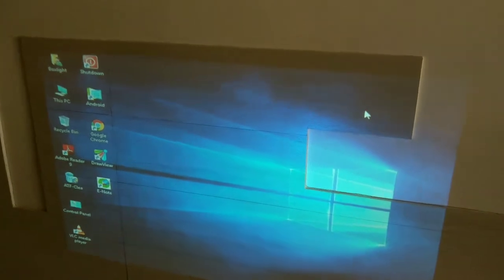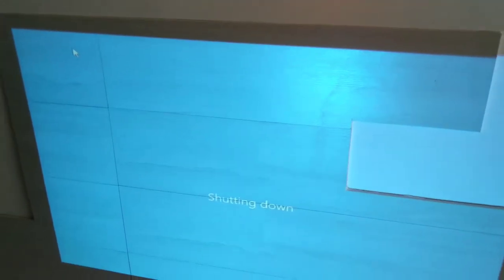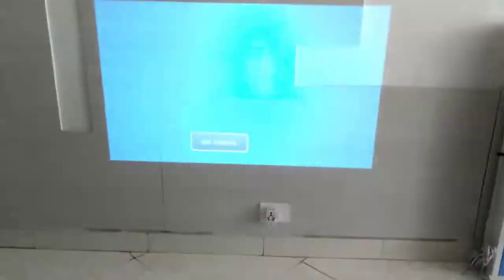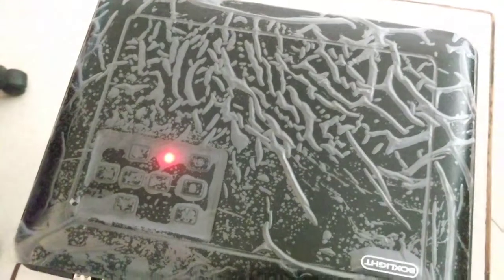You can use the product for a minimum of six to seven hours continuously without any problem. After your teaching is over, you can just click the shutdown button from here — double click and it is shutting down. After the computer is completely shut down, you will see a 'no signal' message, and then you need to press the power button two times. Now it is completely switched off — you can see the red light. You can also switch it off directly from the back side switch.